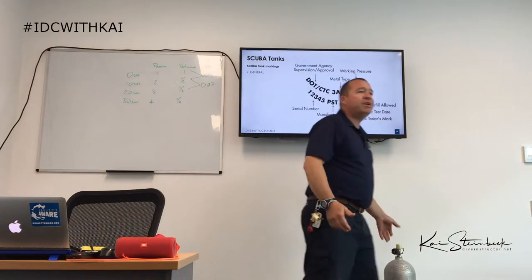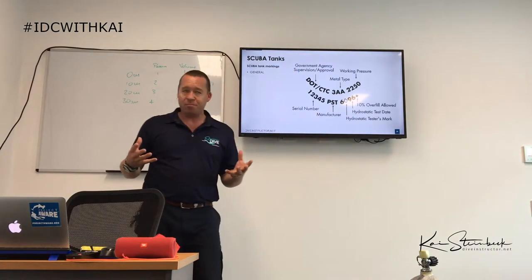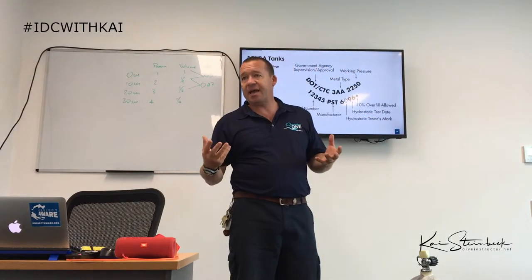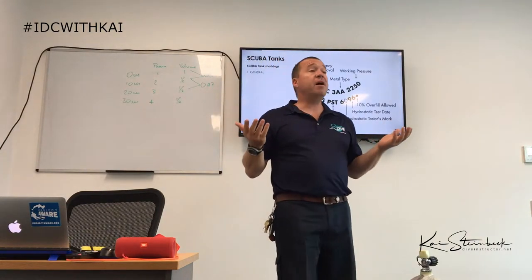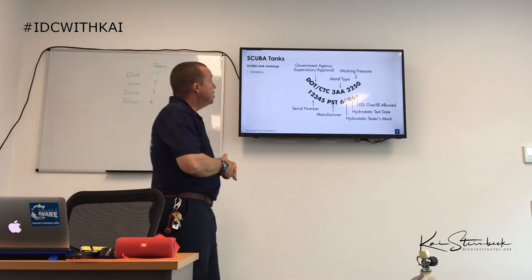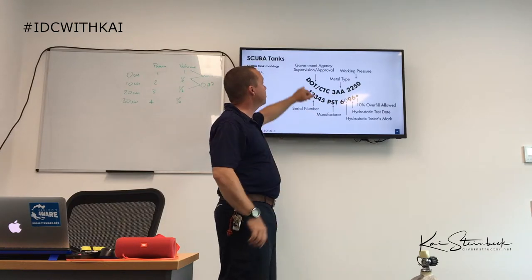There are a bunch of different markings on scuba tanks. For the recreational diver, what all these numbers mean isn't critically important, but what certainly is important is the test stamp — which looks slightly different from country to country. In Australia, hydrostatic tests are required every 12 months including a visual test; in some other countries it's once every five years.